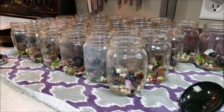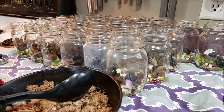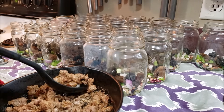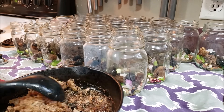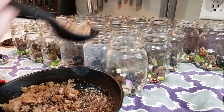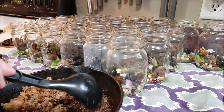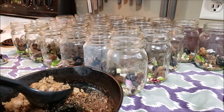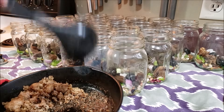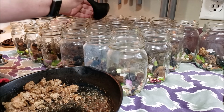The sausage is done, so now we are going to scoop out sausage and put that in, dividing it between 25 jars. I think the hardest part about this is keeping track of where you left off. We made this originally and I made some garlic bread for everyone. When you serve it, you sprinkle a little bit of shredded mozzarella on top.